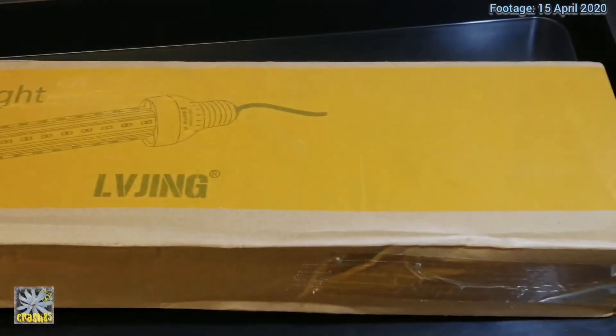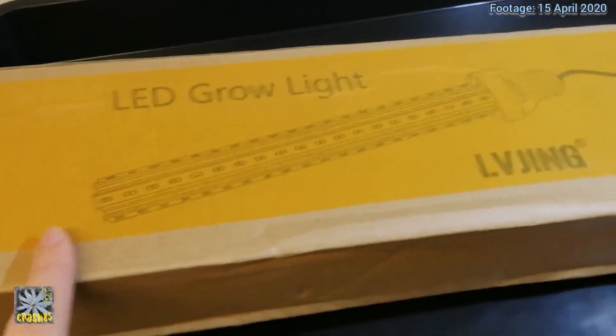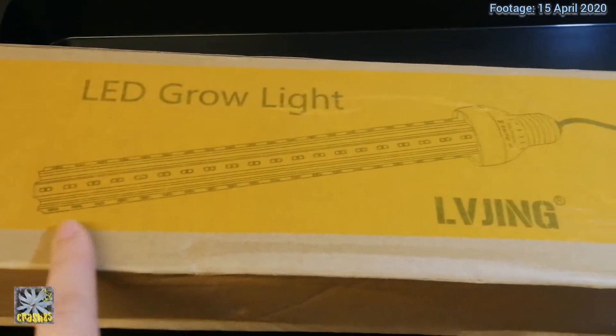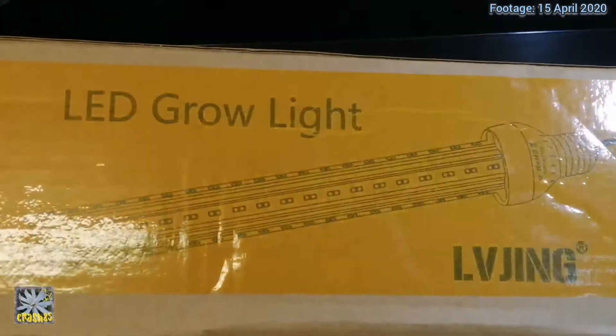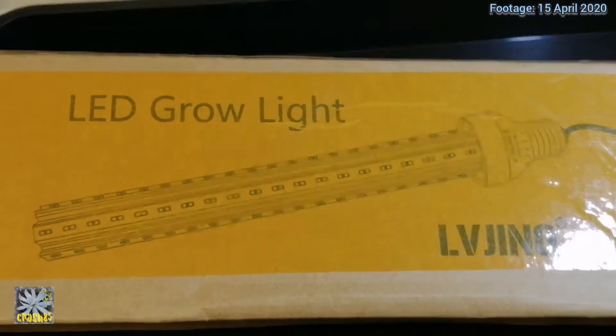So this is the box it's come in — it's about 50 to 55 centimetres long, the actual light. But I'm a bit concerned because the picture on the box doesn't look like the light that I've ordered, so we're going to have to open it up and have a look.